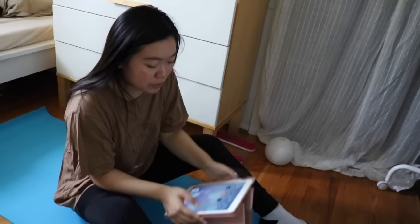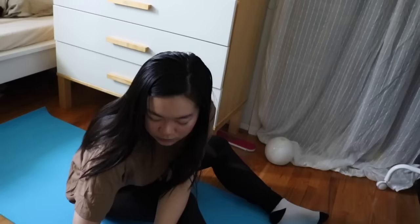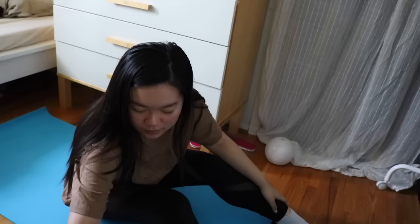The video I'm going to be following today is literally called 'Pilates for Beginners.' It's 20 minutes and hopefully I won't have to pause that often. She says it's quick and painless — so we'll see!